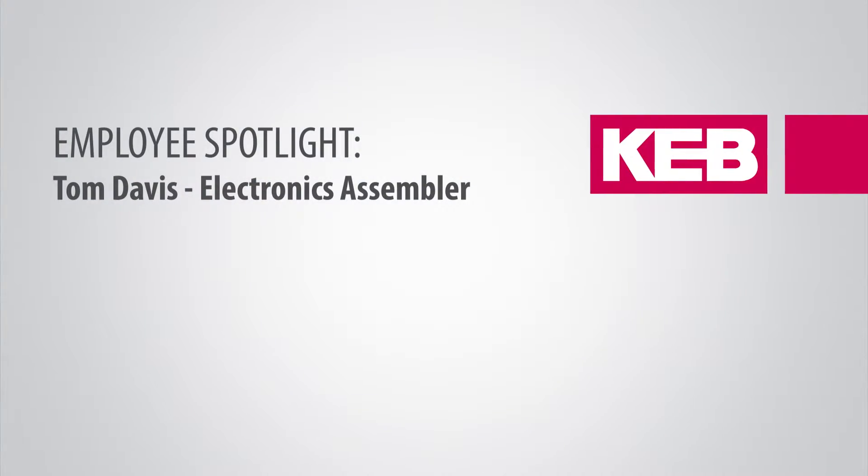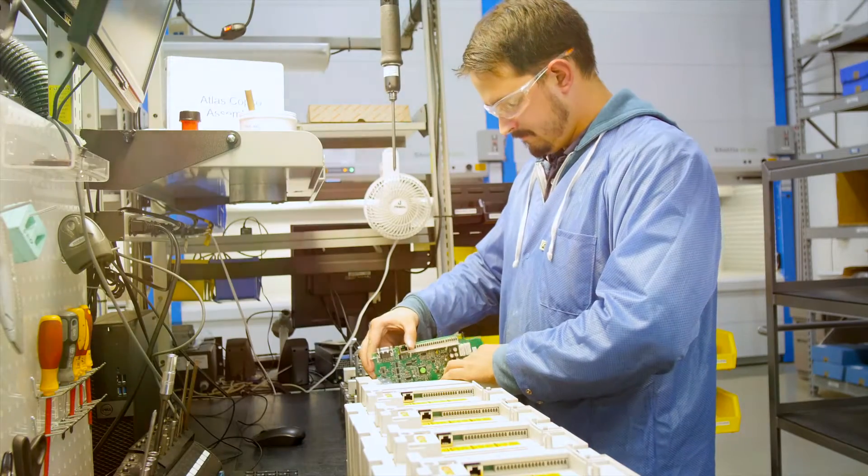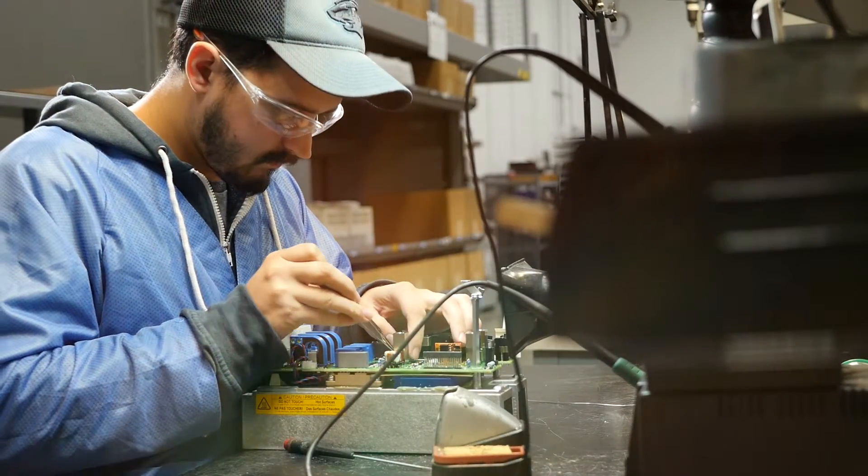I'm Tom Davis. I work in electronic assembly. I'm an operator here at KEB America working with electronics.